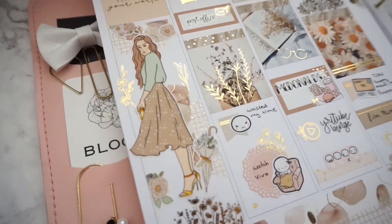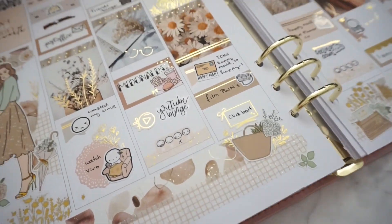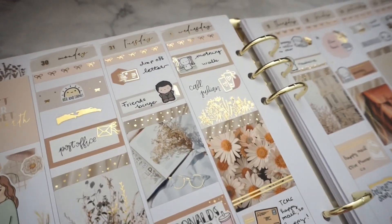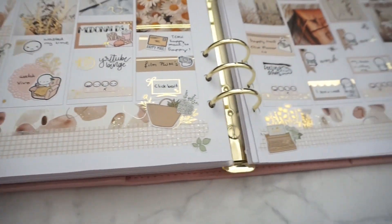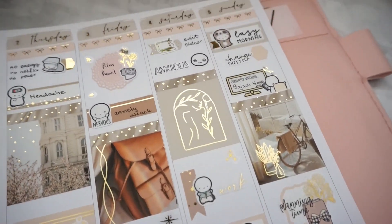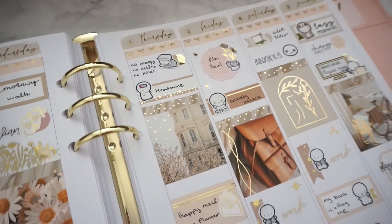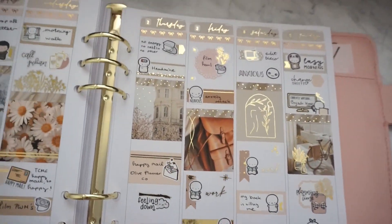Here is the finished spread — I think it's one of my favorites this year. I actually had quite a lot of stickers left over even though it was a B6 kit, so I'll definitely try using more B6 kits in my bigger memory planner because that was really fun. Let me know what you think, make sure you're subscribed so you don't miss future videos, and take care, bye bye!